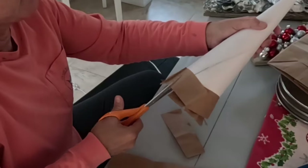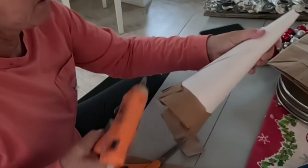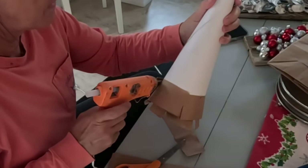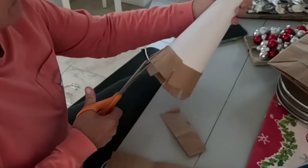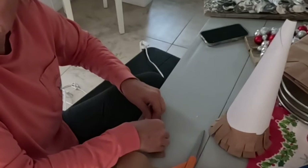That's hot! Okay, then again, just cut your strips.